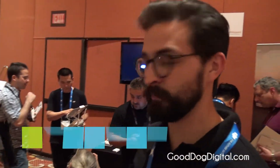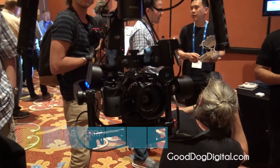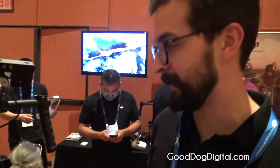This is the DJI Ronin M. It carries any camera setup up to eight pounds, and the entire platform itself without a camera is five pounds. It'll start shipping at the end of this month. We'll release the final pricing details then, but you're looking at less than $2,000.